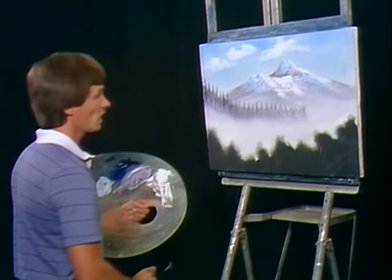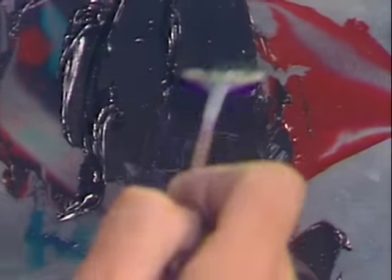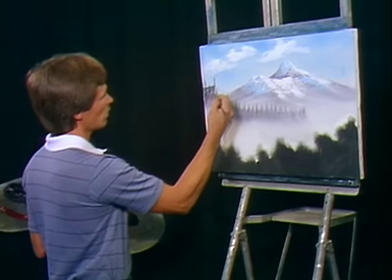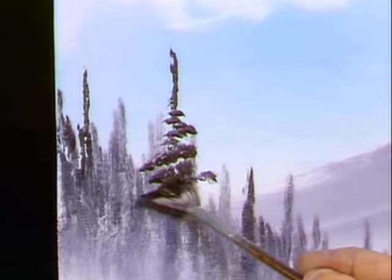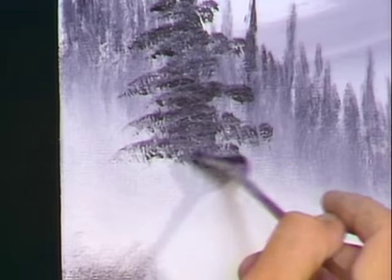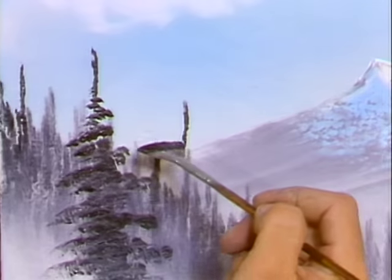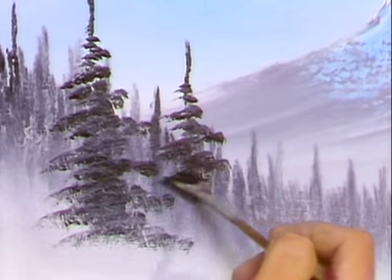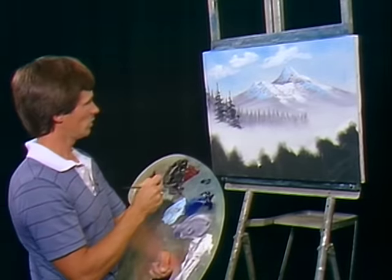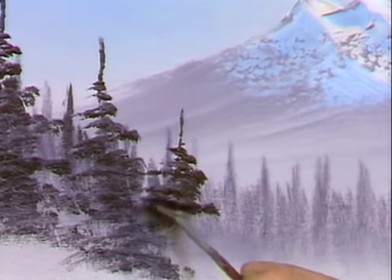We'll go back to our fan brush and load it up real heavy with your dark mix. We'll put in a few more distinctive fir trees — a little larger tree right here. Just use the corner of your brush and just let those fir trees fall right out of the brush. Just tap it right on down. He can't stay there all by himself — tap another one right in there. Look and pull it right on down to the land, you don't want them floating. Maybe this next tree's leaning just a little bit. It's just a baby tree here.